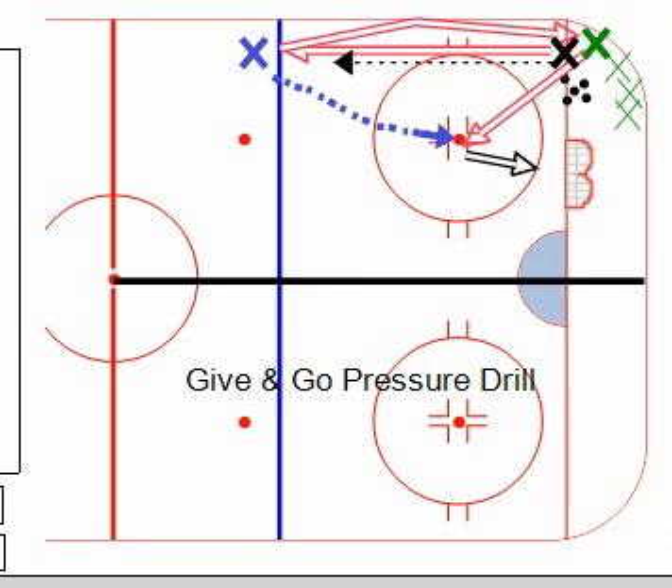This is the give and go pressure drill, and it is a good drill when you're running a half-ice practice session. One thing that we like to do here is break the ice in half going this way and run the drill on both sides. This gives the kids lots of reps. As you see the drill set up here, you would just duplicate it here if you can grab another net — if not, maybe a tire or some cones — but ultimately two nets and two goalies would be great.